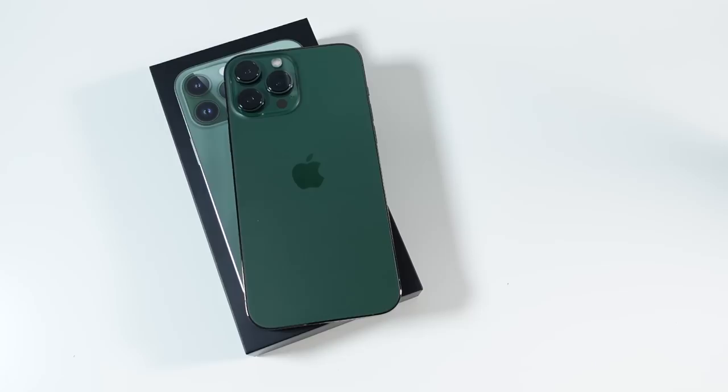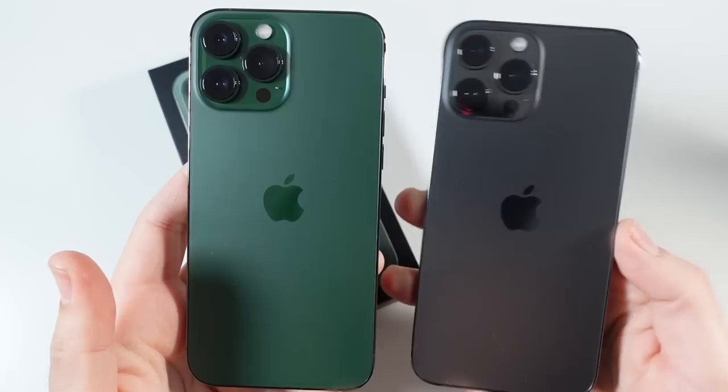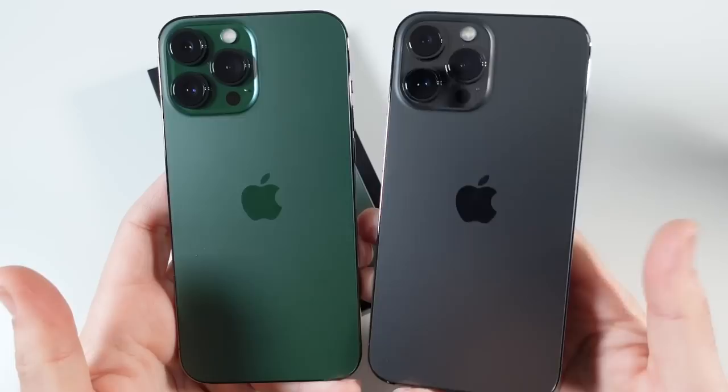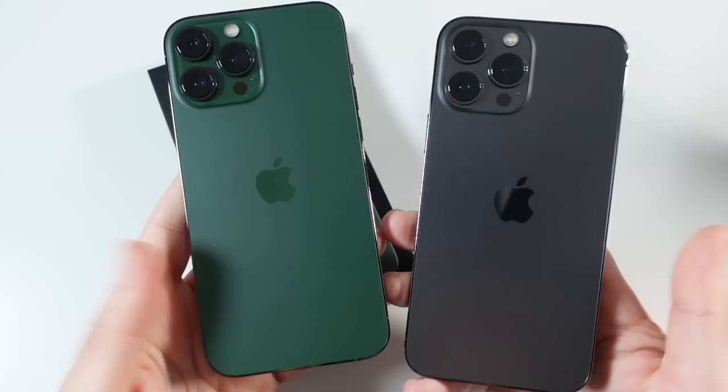Let's take a look at this compared to some other iPhones. Starting with the graphite version — this is the one I've been using for about six or seven months. I love the graphite, but this green I think is going to take it for me. The great thing about the iPhone 13 Pro Max is it really doesn't matter which color you go with — they're all beautiful and premium looking. However, the green is the new kid on the block and definitely has more flair than the graphite.